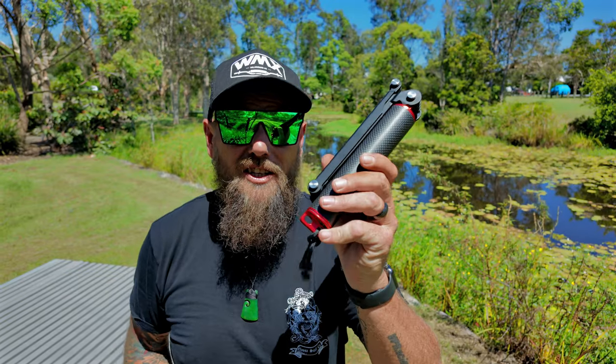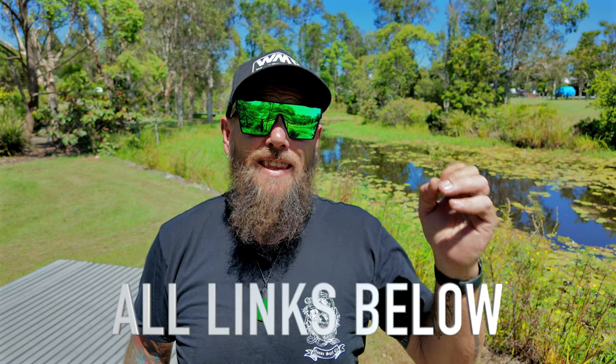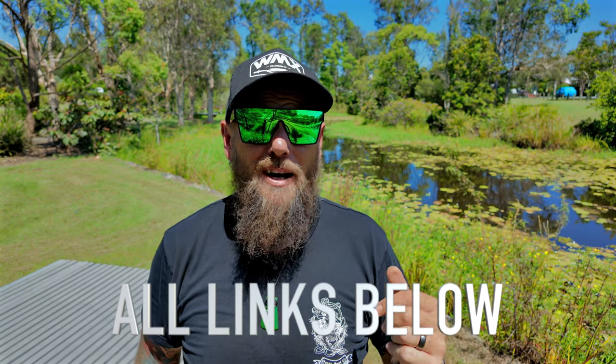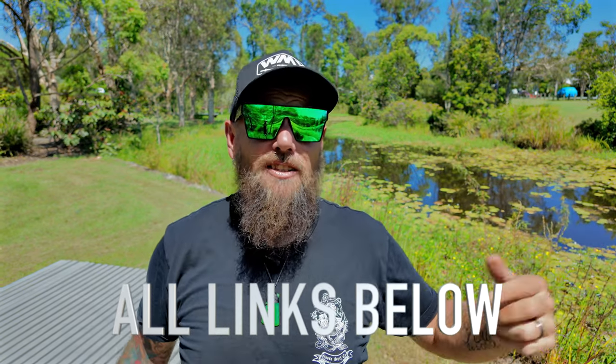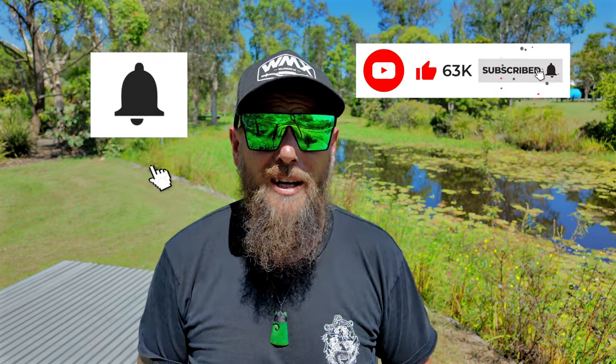If you'd like either the HSU carbon fiber three-way grip or the HSU bike mount, I'll leave links below where you can get them. There might even be a coupon code — it is an affiliate link and I do get a kickback from it, so thank you very much if you do. Everything else I use I'll leave links below as well. If you've enjoyed this video, don't forget to like and subscribe — it would mean the world to me. Hit that notification bell so you don't miss any Fast Friday videos coming up. Until next time guys, I'm Colin from O'Colin out.